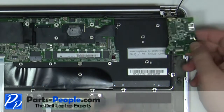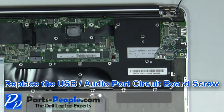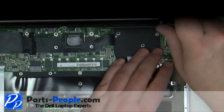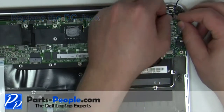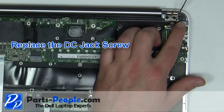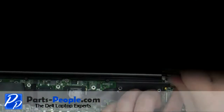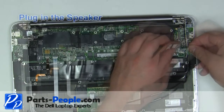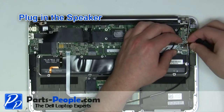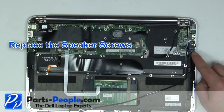Place the USB audio circuit board into the base and secure with the screw. Replace the DC jack and secure with the screw. Plug in the speaker. Replace the 2 speaker screws.